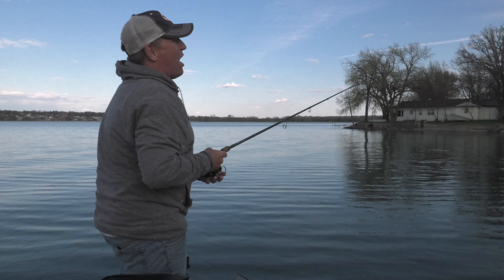A swim bait like the core swim bait we're throwing today actually seems to get bit even a little bit better than that grub. It's got great action going through the water, and that paddle tail does a great job of attracting fish of all species.